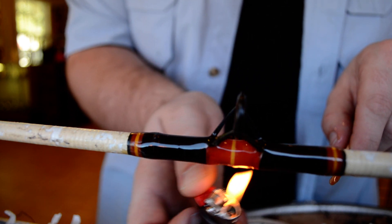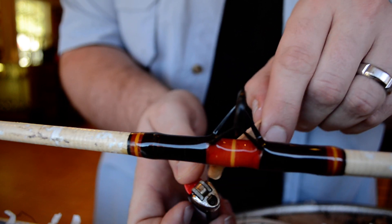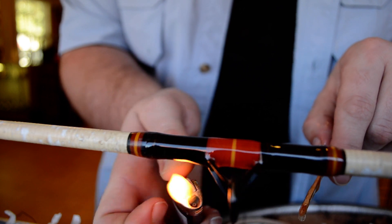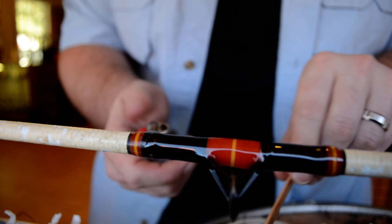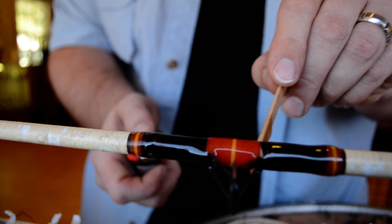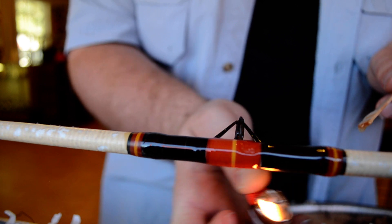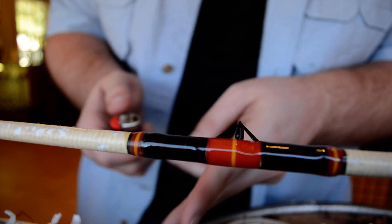I wouldn't recommend using five-minute epoxy on a really high-dollar rod just because it doesn't have the UV-resistant quality to it, so it will turn yellow on you after a while. But if you've just got a cheap rod or something you don't really care about how it looks, this will look fine — it'll look professional and you don't have to pay much to get the look. And that's about it.